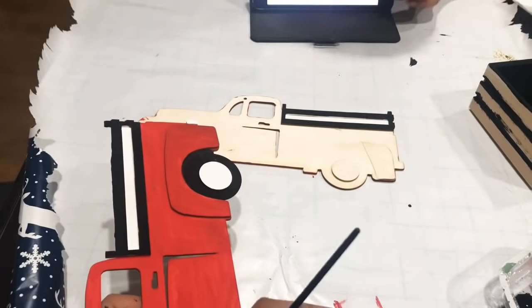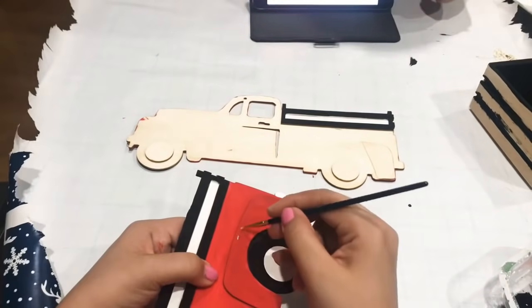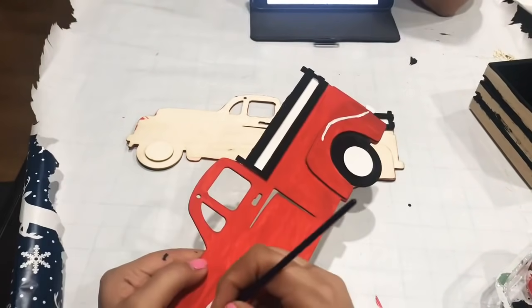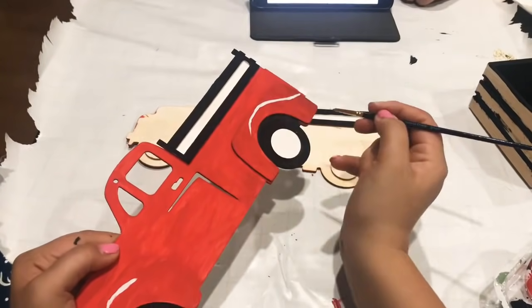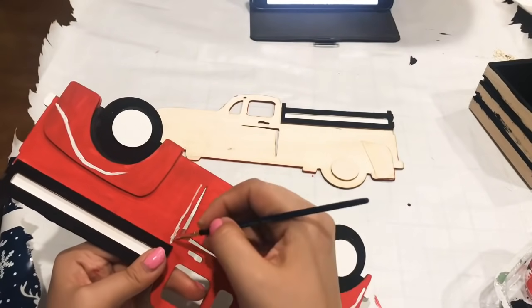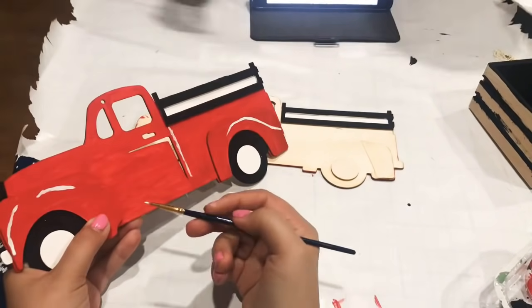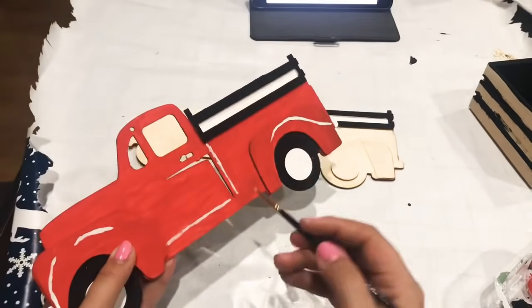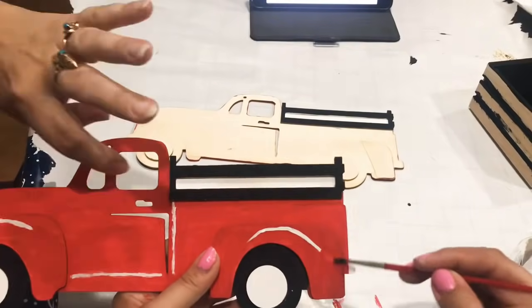Now I'm just going to go in with the same white paint and add a few details onto the truck itself and let that dry. Before I forget to mention — if you like videos that are straight on point, cute and simple projects like this one, and definitely affordable, make sure to subscribe and hit the bell button so you're notified every time I upload a video.